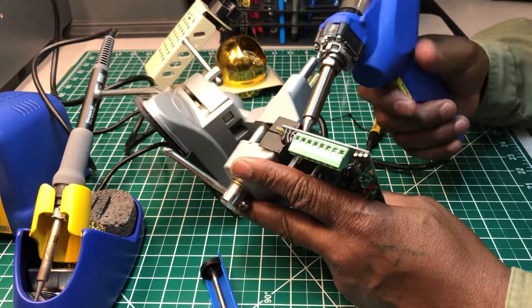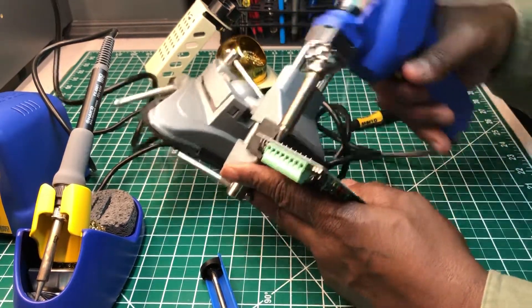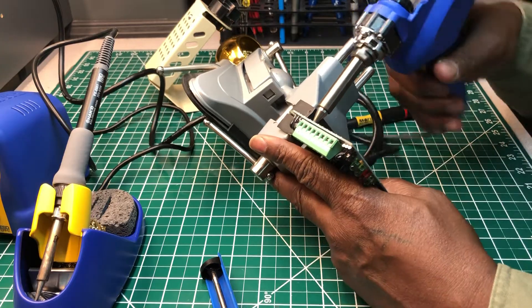Let me just try it. Let's try this other side right here with the desoldering gun and we'll see how it performs.